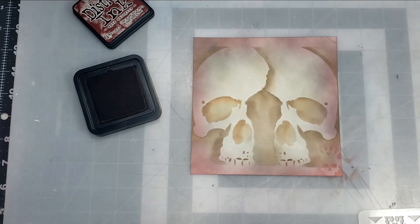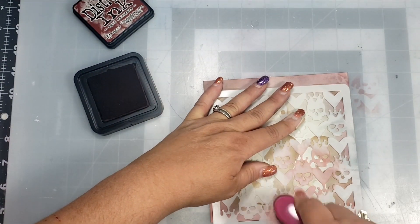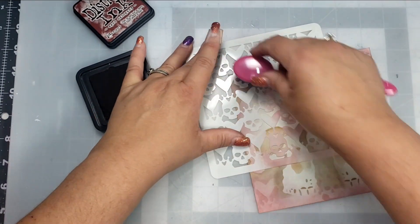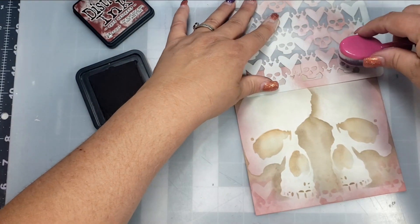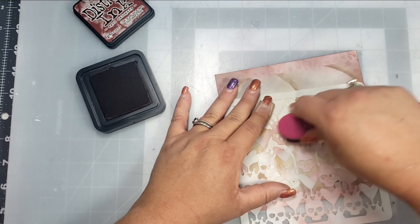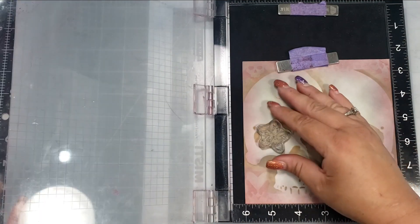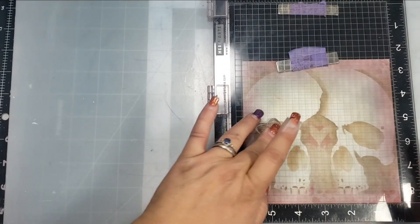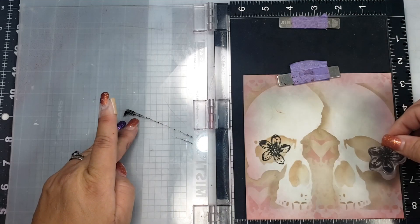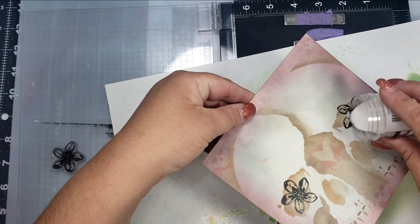To add another layer, I'm going to grab some Distress Ink in Aged Mahogany — the same color already down around the edges — and apply it a little bit darker using the stencil called Dark Hearts, mainly around the outside edges. I also put a heart right in the middle of the two skulls. Then I'm going to grab a flower stamp from the set called Create It and stamp in each of the sockets with the flower image using VersaFine Black.